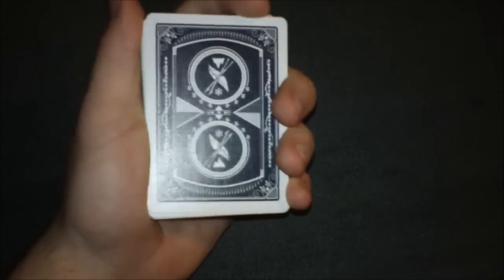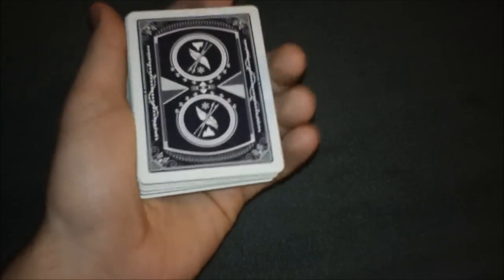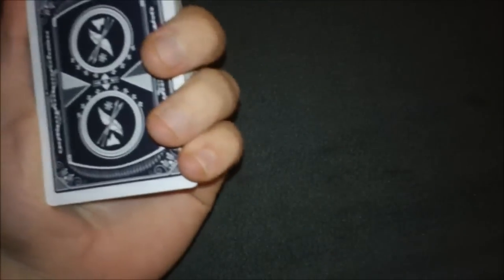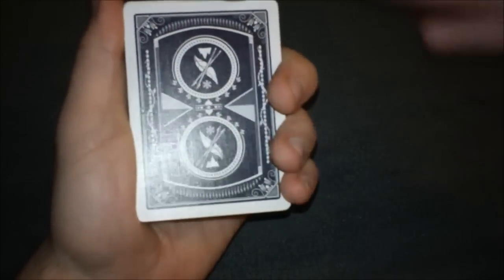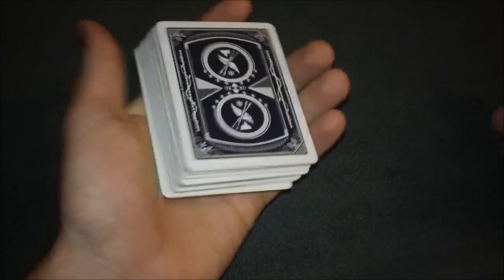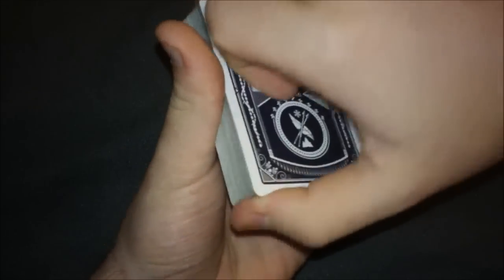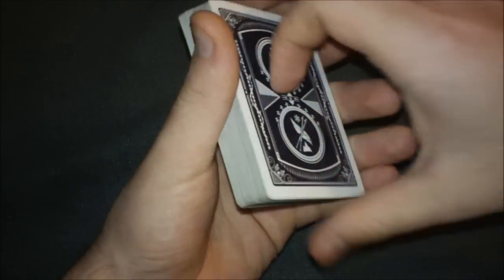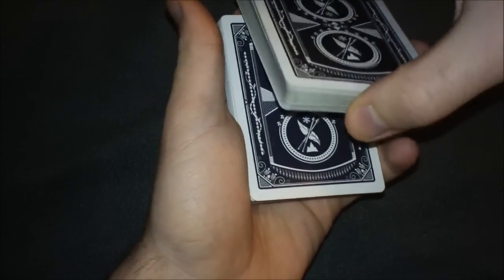The first step: you're going to start with the deck in the regular dealer's grip or mechanic's grip — your thumb on the side, pointer on top, and your fingers resting on the other side of the deck. The first step is to get into position like you're about to do the Sybil cut, taking your thumb with your other hand and prying off about half the deck.